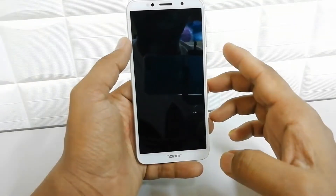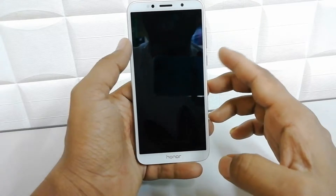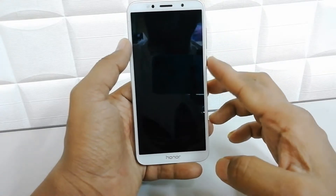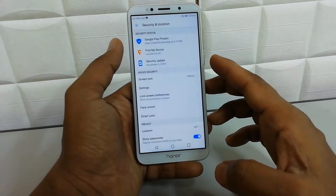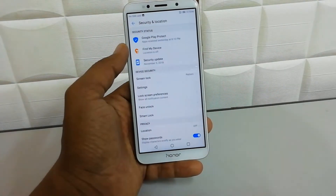So I'm going to lock my device. Now if I want to unlock my device with face unlock, I just press the power button and it is going to unlock my device by recognizing my face.